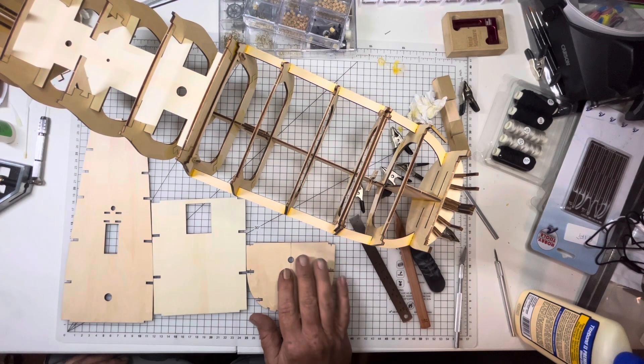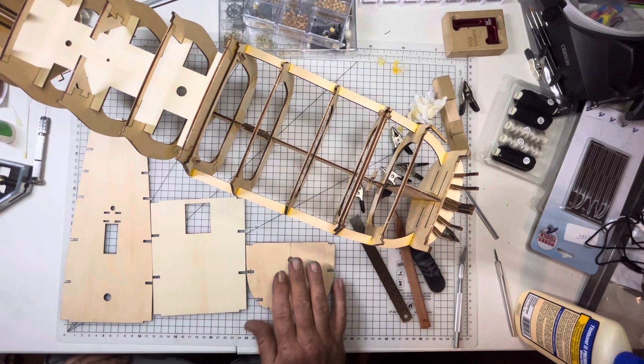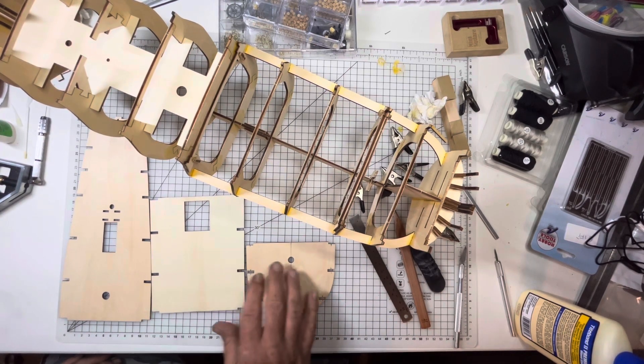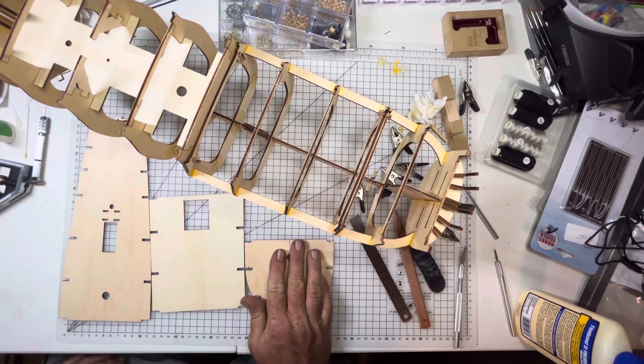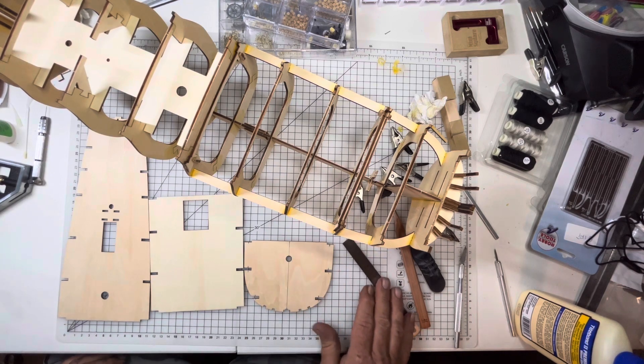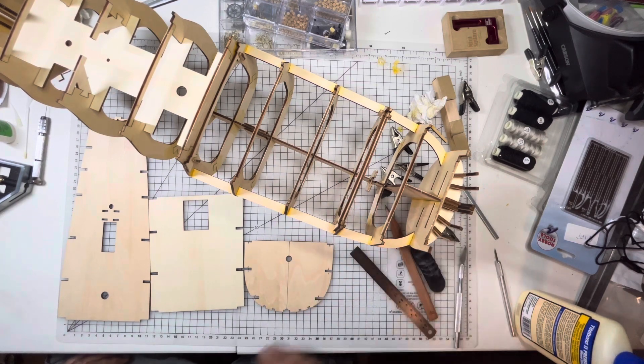I will try to decide how I'm going to do these three — whether I'm going to plank them first and then put them on, or put them on and then plank them the way the directions say. By the time the next video comes out, you ought to know how I did it anyways. All right, y'all have a good evening and good night. Hit like and subscribe if you enjoy what I'm doing here. Thanks for watching.